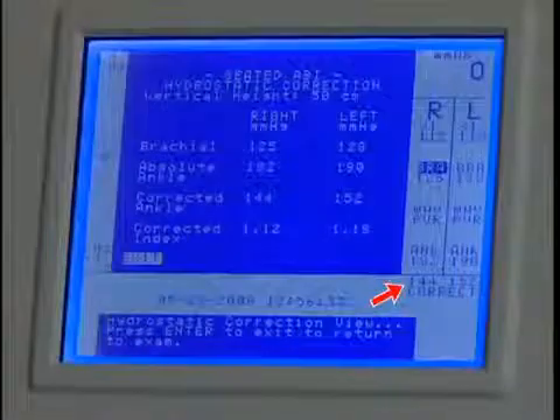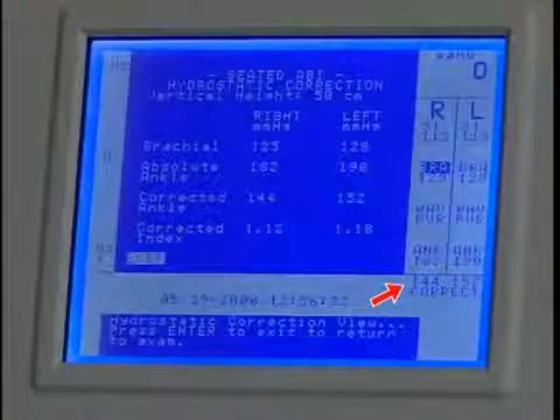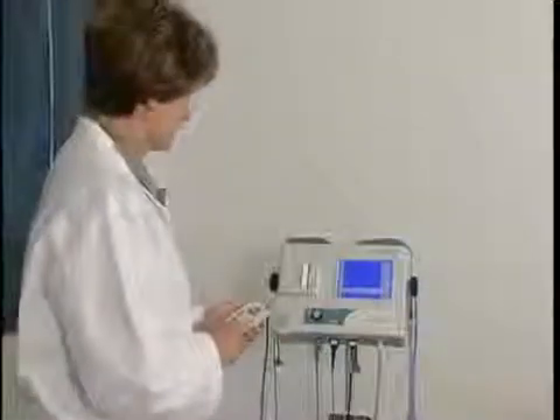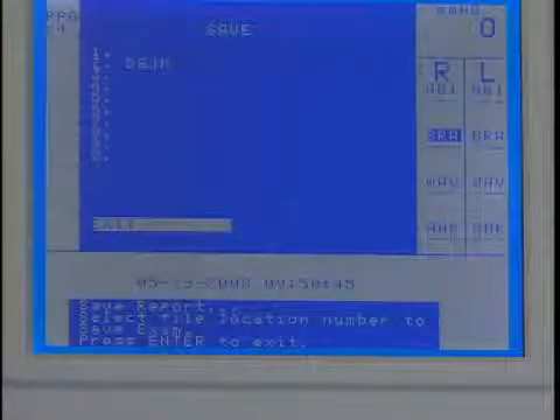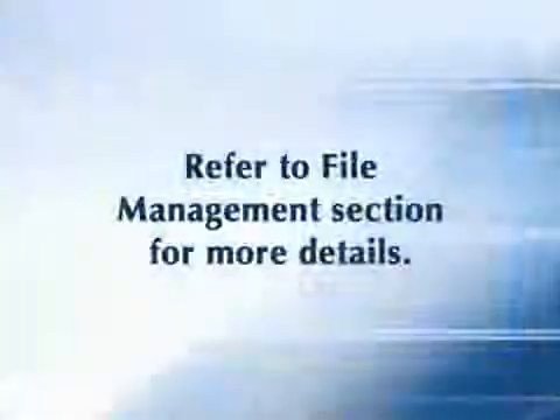The Vista AVS makes the hydrostatic correction based on the vertical distance entered prior to obtaining pressures. The corrected values are displayed. After completing the exam, press Print and apply the adhesive backed labels with the exam results onto the report form. Or save the exam to one of the ten storage locations as explained in the file management section of this video.